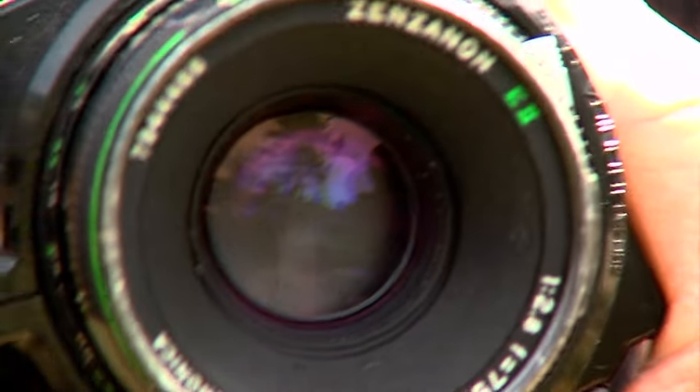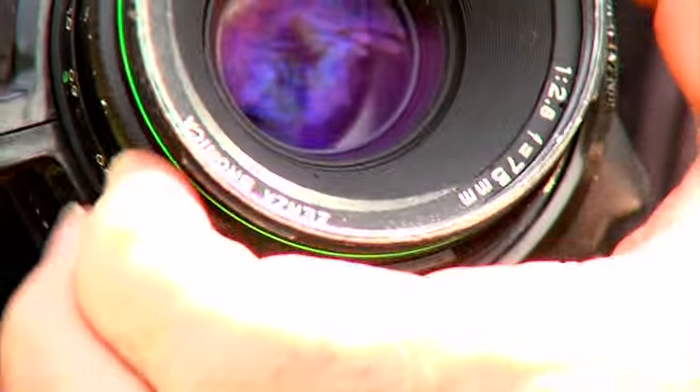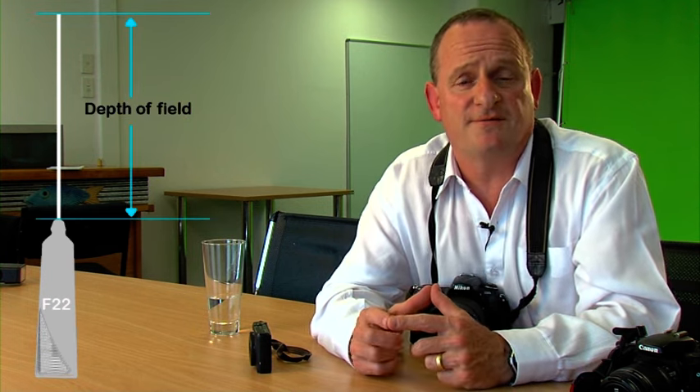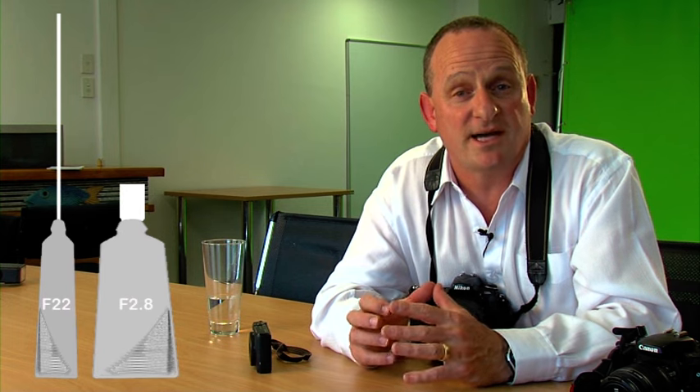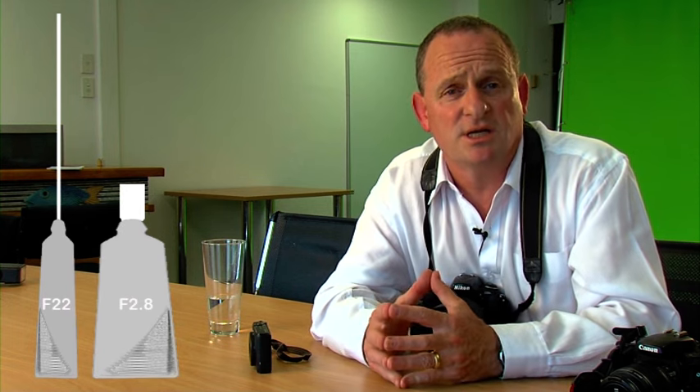Aperture is the way the camera shutter opens and closes and the amount of light it lets in. At f22 you've got a very small opening but that's maximum depth of field, whereas at f1.4 you've got a very wide opening and not a lot of depth of field at all. Think of it like a tube of toothpaste: a small aperture like f22 gives you a narrow little bead of toothpaste and great depth of field, whereas f2.8 wide open gives you a bigger drop of toothpaste and a really shallow depth of field — the same amount of light but a totally different result.